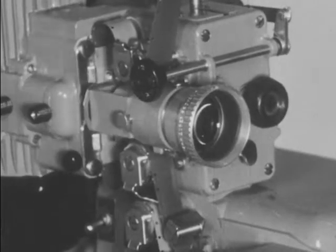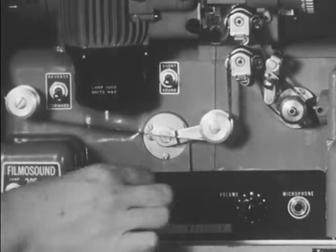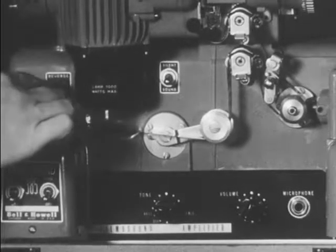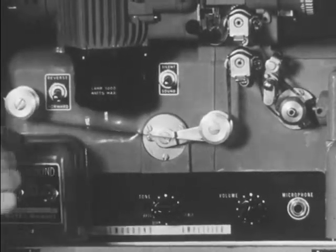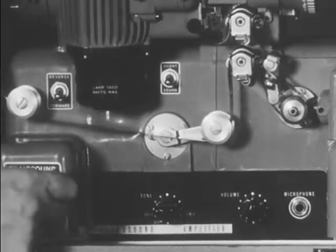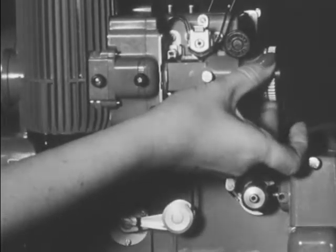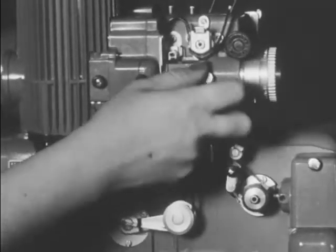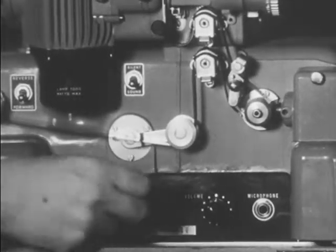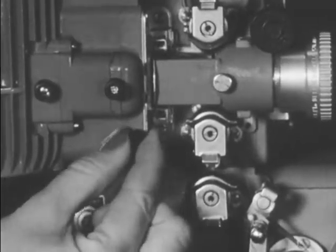Return the clutch control to an extreme clockwise position. When showing sound films, turn on the amplifier switch. Make sure the forward-reverse switch is in the forward position, and that the sound-silence switch is in the sound position. Turn the power line switch on, then the lamp switch on. Focus the picture by turning the lens, then tighten the lens lock screw. Set the volume control and adjust the tone control. The framer knob can be adjusted to eliminate any frame lines that may appear.